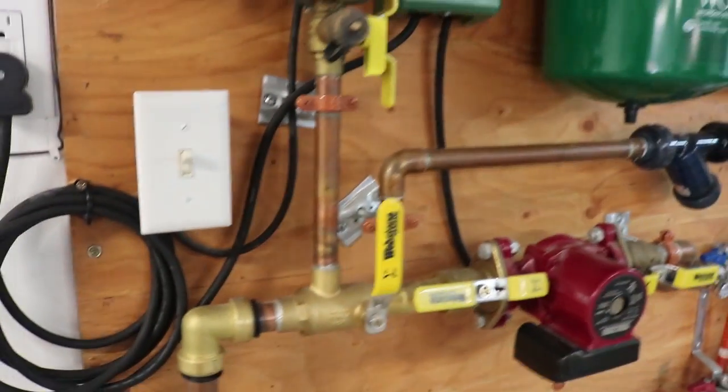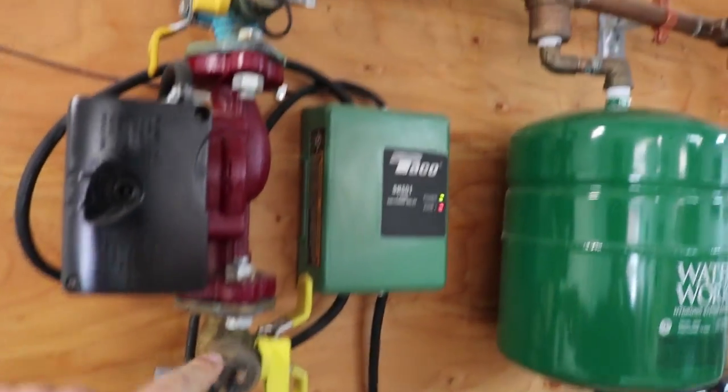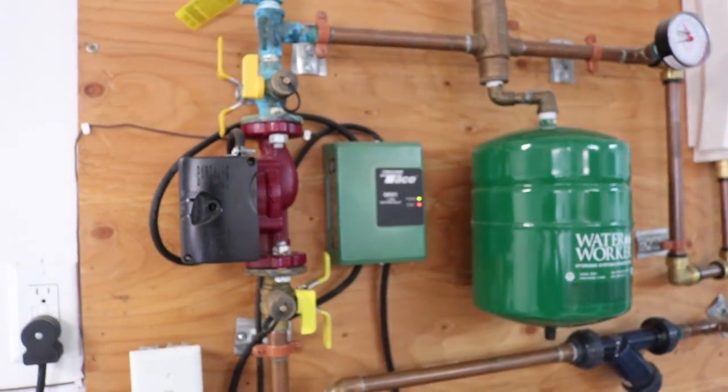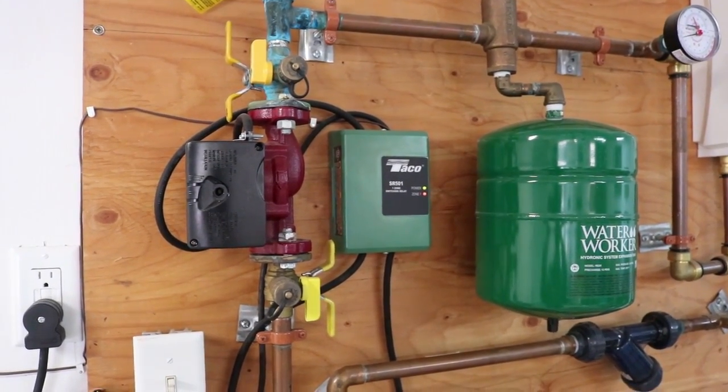Coming down from that pump, there are a couple of shutoff valves. Also here and here are what you use for filling. I might say water, but what's really in this system is actually an antifreeze — a glycol.